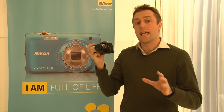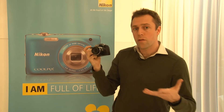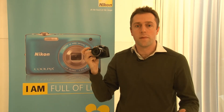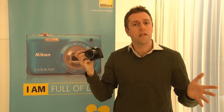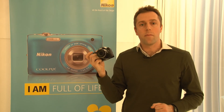This camera is going to be launching in March for about 400 pounds, and when it does we'll be buying it and putting it through its lab paces to see how it stacks up against the other super zooms out there. In the meantime, for more information on this model and other digital cameras launching this spring from Nikon, go to our website at which.co.uk/cameras.